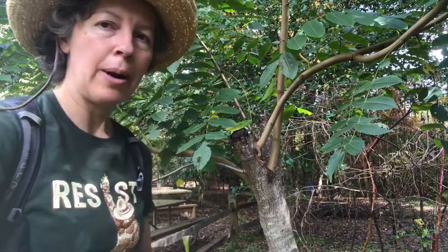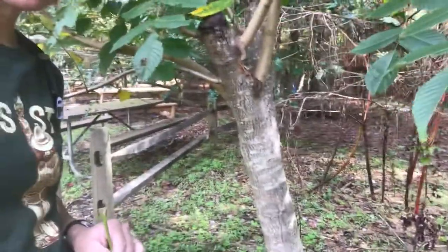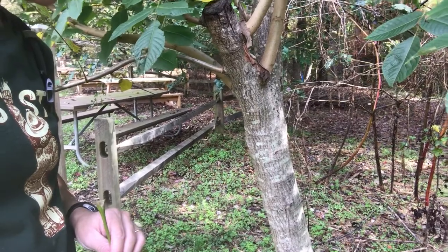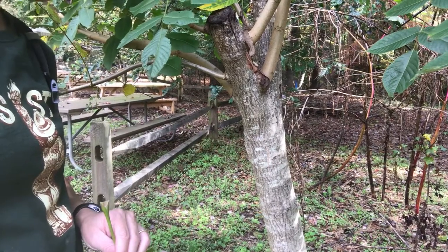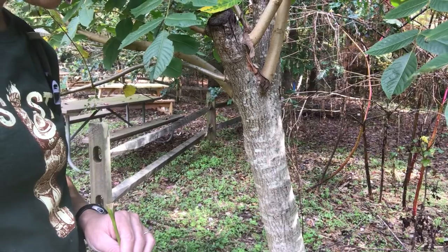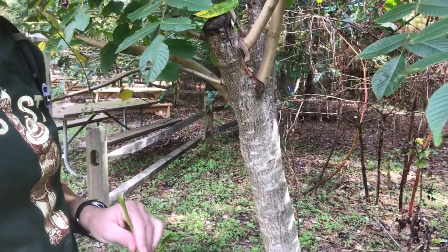I want to show you first of all the bark. So the bark of the tree — black walnut, if you remember, is very dark and furrowed, and white walnut is much paler in color. Cinerea actually means something like ashes, so it could be talking about the ash-colored bark — it's kind of whitish. I think it does develop furrows over time, but it's not something we're seeing here.